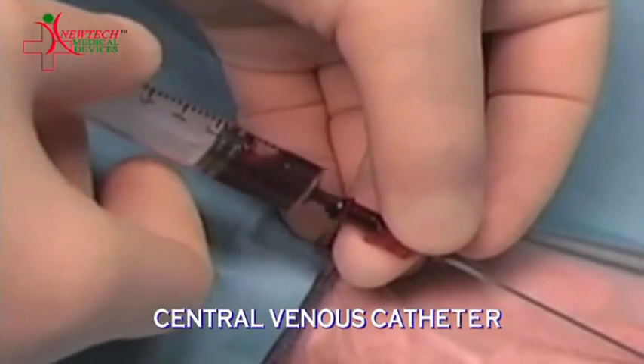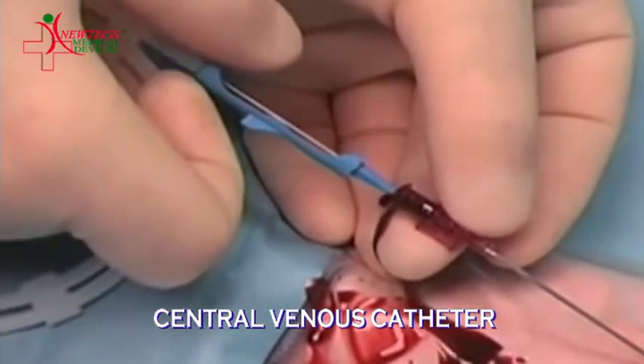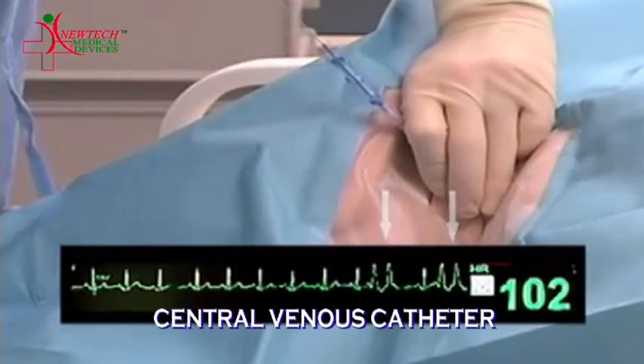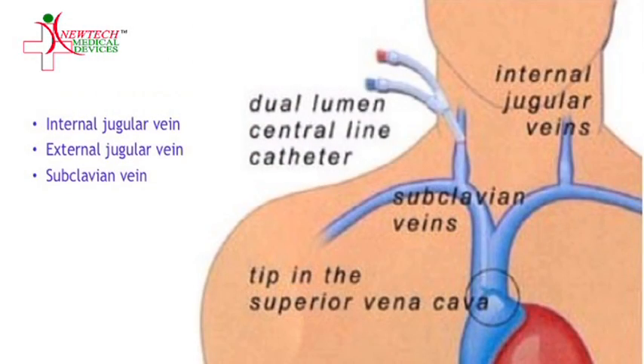The Seldinger technique is used to insert the CVC catheter in the subclavian vein. It is used to administer medication or fluids, obtain blood tests, and measure central venous pressure. A CVC catheter can be inserted in the internal jugular vein, subclavian vein, or external jugular vein.